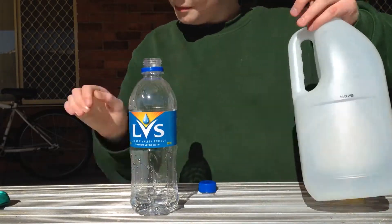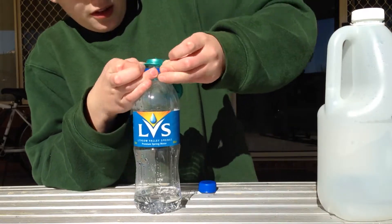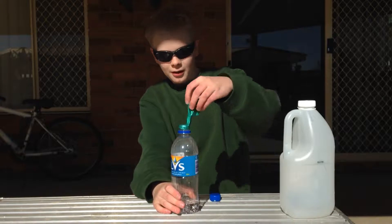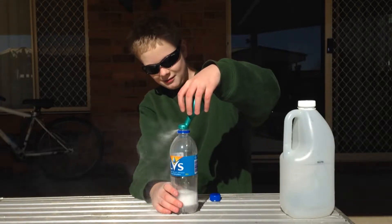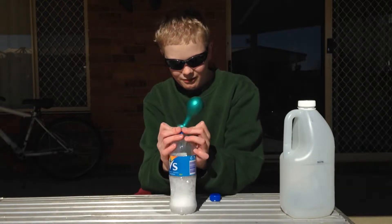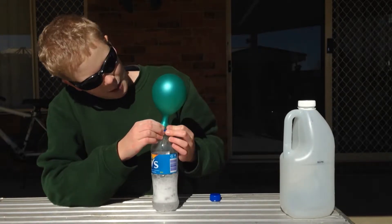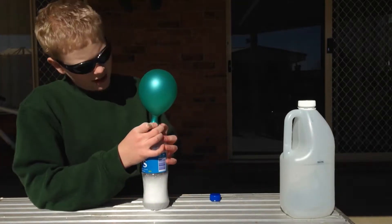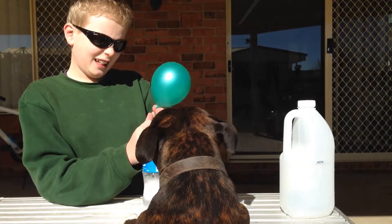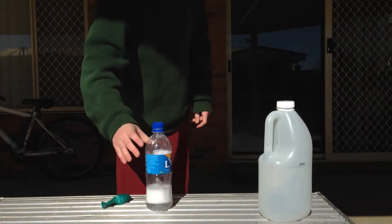So you just have the balloon dangling down, attach the top of your balloon to your bottle, then move the camera back so you can get the whole thing in frame. Whoa, whoa, what the heck — it's leaking! The balloon is inflating. Oh, what the heck are you doing? I'm going to have to try this experiment again because I let go of the balloon.